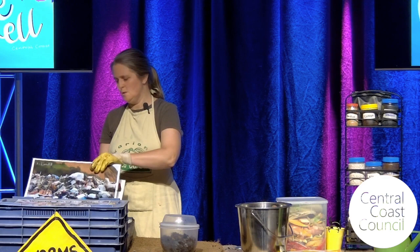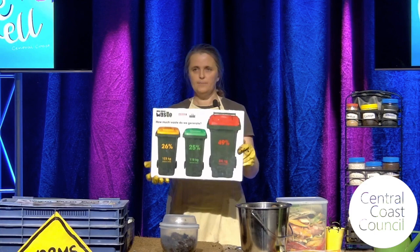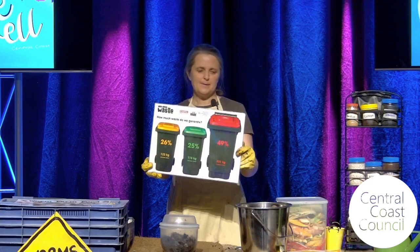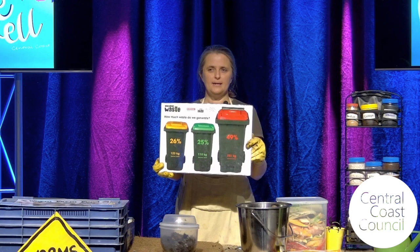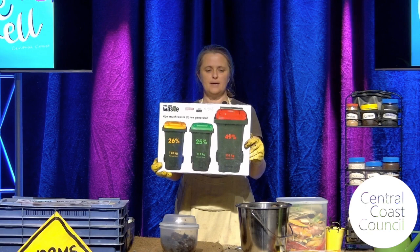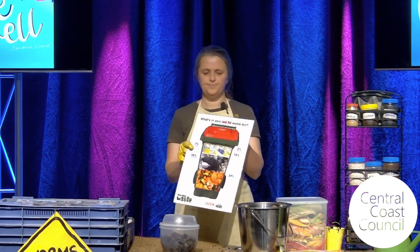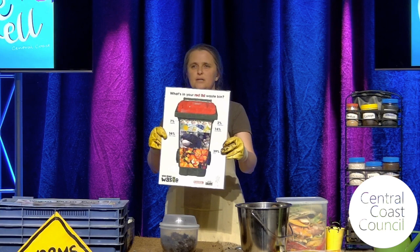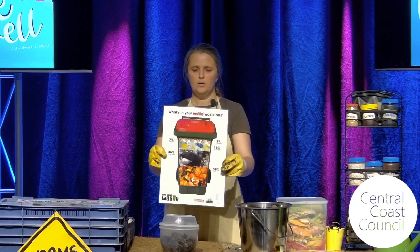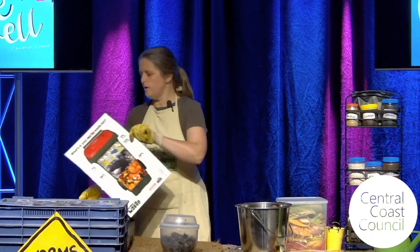You all have these bins at home — our red, yellow, and green bins. They look different sizes in this picture because that actually shows the proportion of what we're putting into the bins. So 49% of what we're throwing away as food is going to landfill, and about a quarter each of garden waste and recycling. And if we look at what's going to landfill, 39% of it is actually organic matter. Some research shows up to 50% of what's going into landfill could be composted or broken down with worms. So that's why we are doing this.